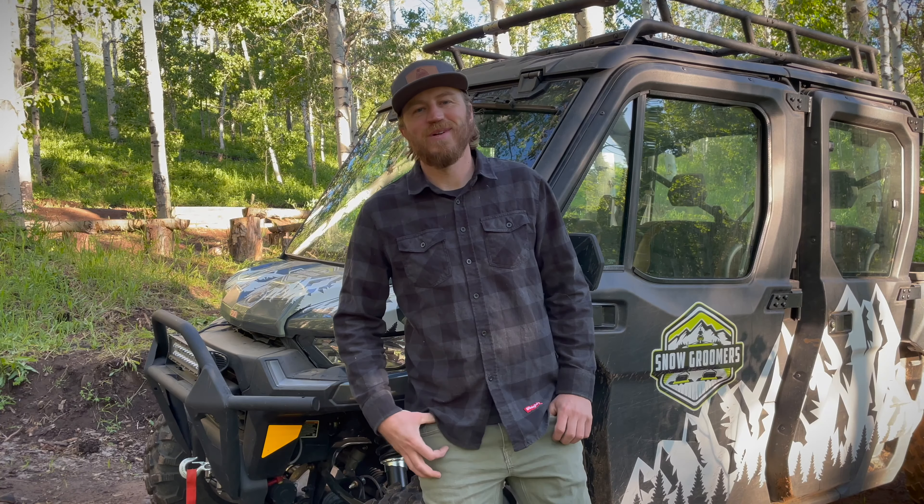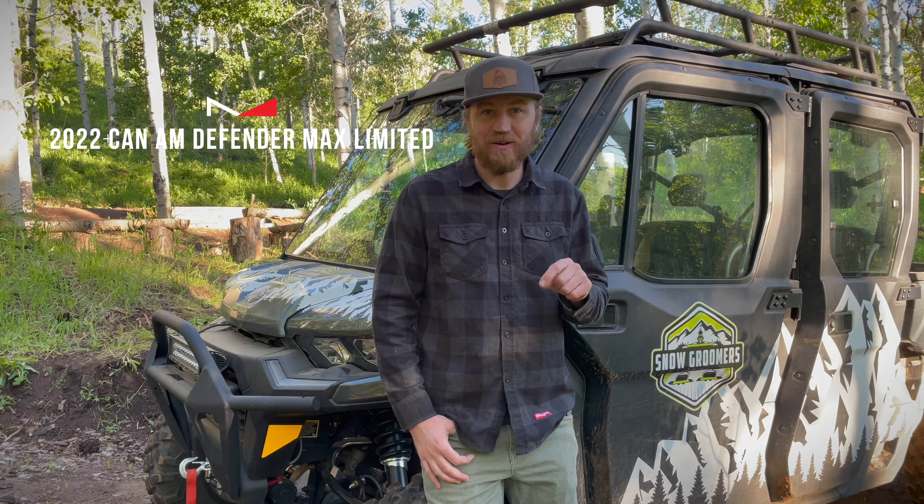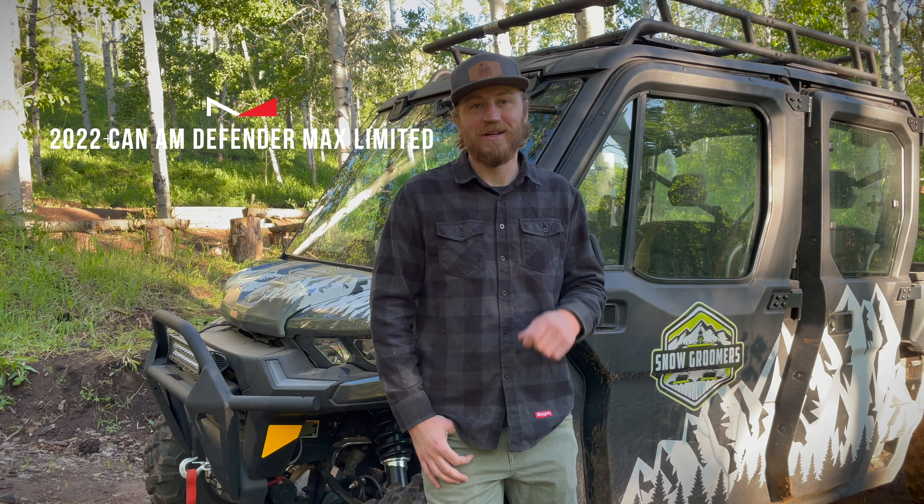Welcome back to the channel guys, I am Sam and today we're going to be talking about the 2022 Can-Am Defender Max Limited. Stay tuned.